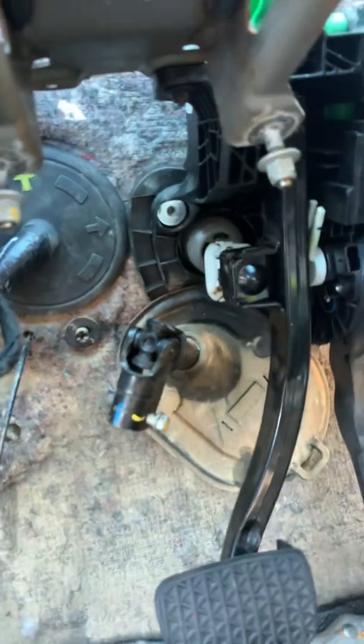Now we can start tightening these — that one and the one on the outside. We can put the emergency brake on, start connecting these, put the electrical box back there, the computer, and next thing you know we'll have the dash skin on. Alright, thank you, see y'all — like, comment, subscribe, questions, anything. Thank you.